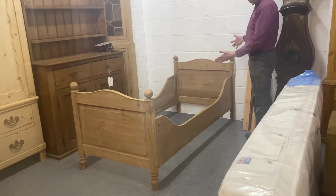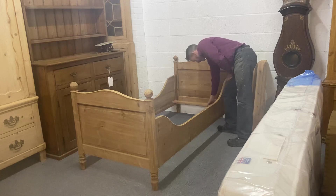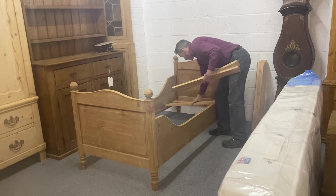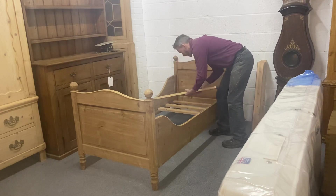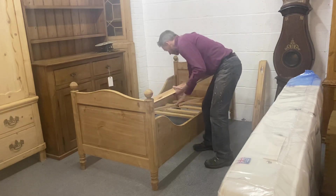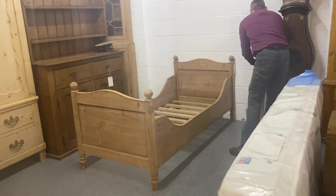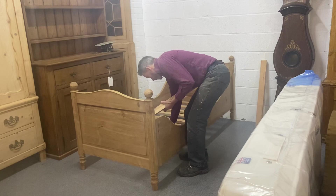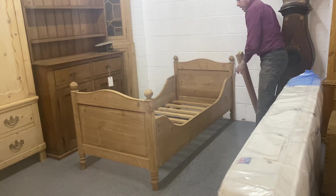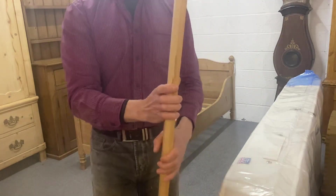Then you put the bed exactly where it's going, and you just lay the slats in place — they can just lay in place, they don't have to fix down. They slot in there. There will be twelve of these, and you just space them out.